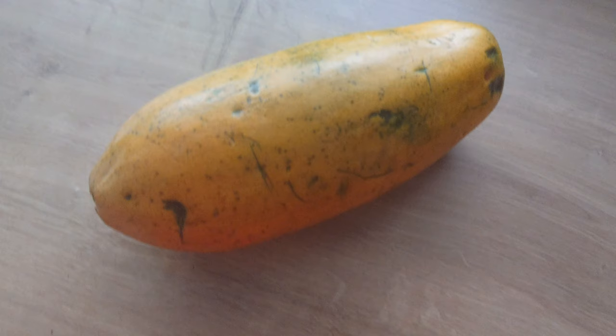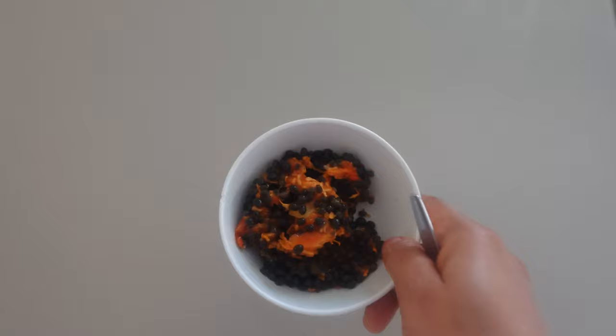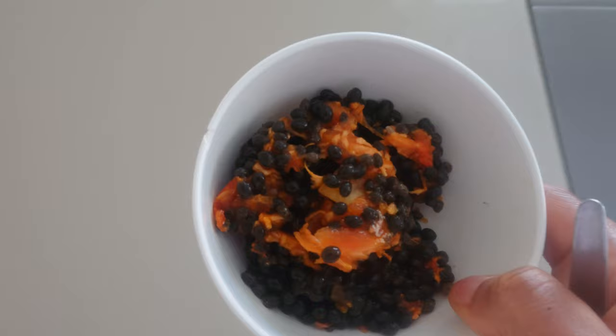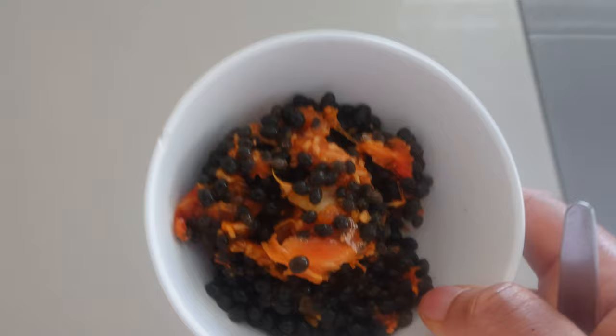To make this scrub you will need papaya. You will cut and scoop out the papaya seeds. Papaya seeds are also rich in vitamins A, C, and B and other minerals. They are helpful in getting rid of dark spots and blemishes. So next time if you're eating papaya, don't throw away the seeds. If you like, you can add a little flesh of the papaya depending on what you want.